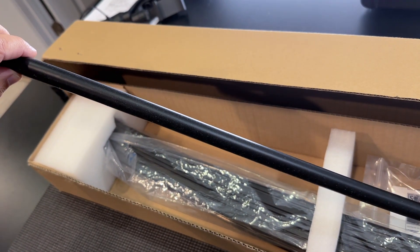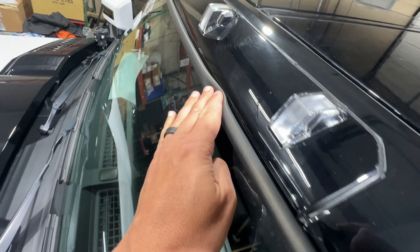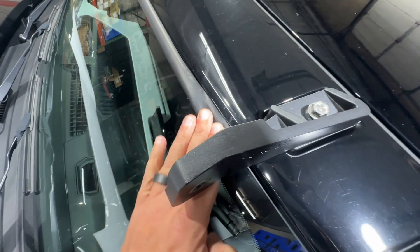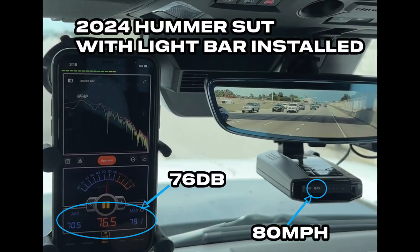The next step is optional but we recommend it. The gasket included in the box installs on the upper portion of the windshield, and what this does is reduce the overall wind noise that you're going to hear in the vehicle.